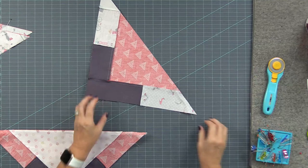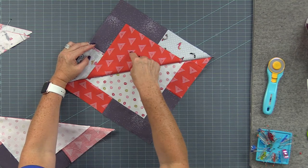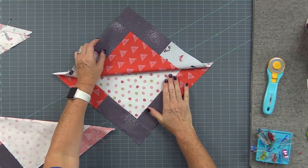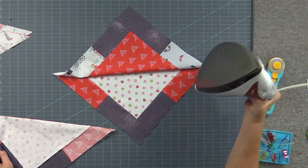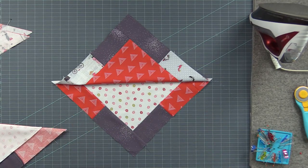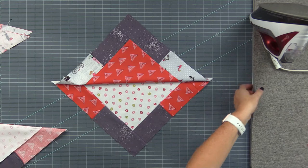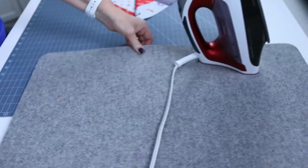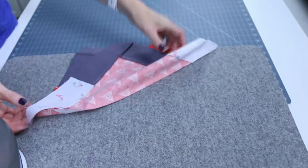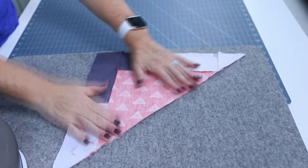Once they're sewn together, press them. We have a piece with A fabric and B fabric. Go by the fabric that's in the middle: this is my B, my darks, so I press towards the darks. When pressing — my iron is cold just for demonstration — first always press over the seam to set the seam. Because it's a bias edge, fold your fabric out first, push with your fingers, and then follow straight on with the iron.